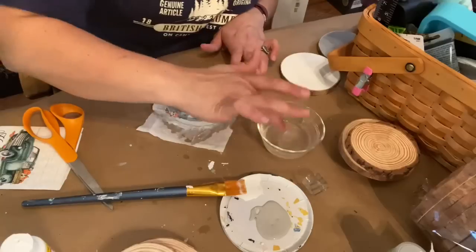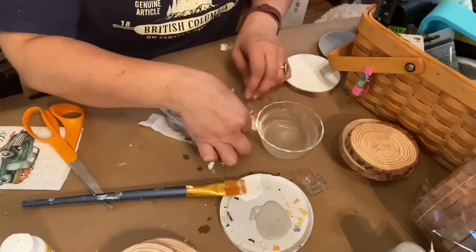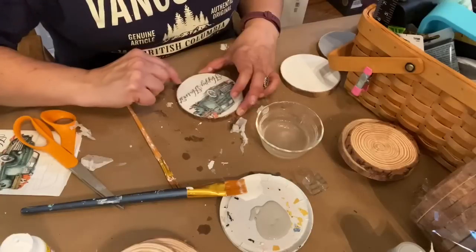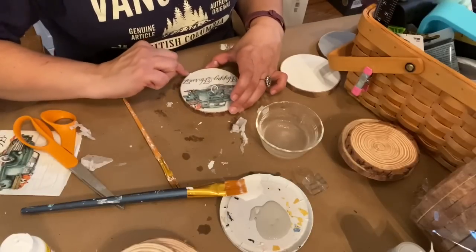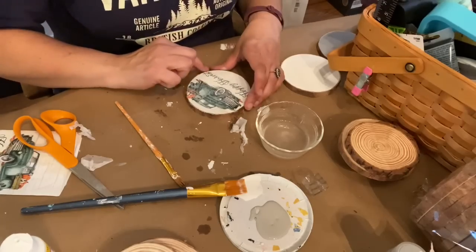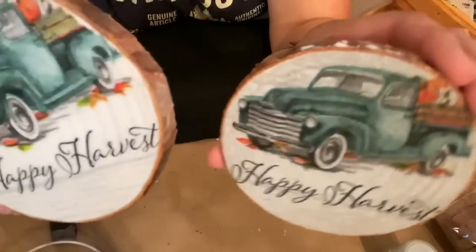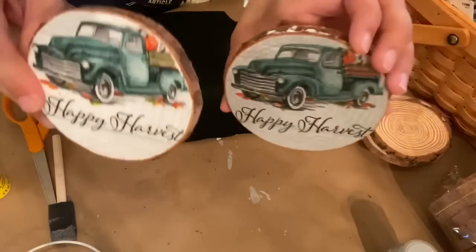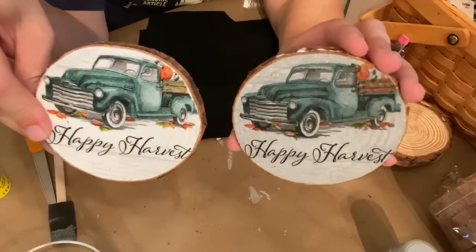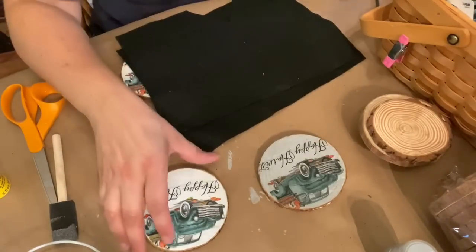I used my finger with water to smooth out most of the wrinkles — the wood slice is not perfectly flat so it wasn't going to be perfectly flat anyway. Then I wet the excess around the edge and pulled it off carefully, and used my fingernail to scrape the napkin that had covered the wood ring because I really wanted that to show. I did the same process to all four coasters and they wound up with a different look — the white ones I really loved, and the gray ones almost looked like galvanized metal behind the napkin.